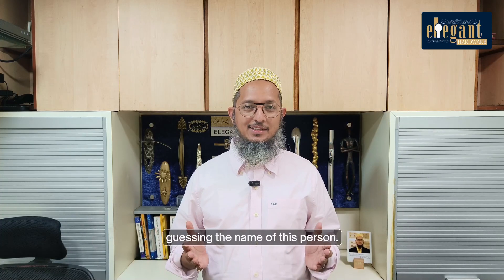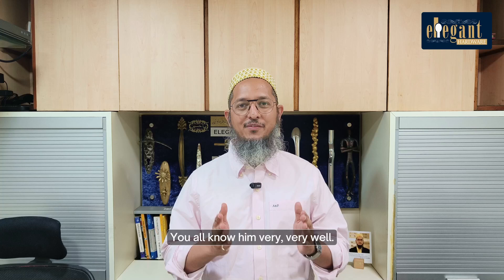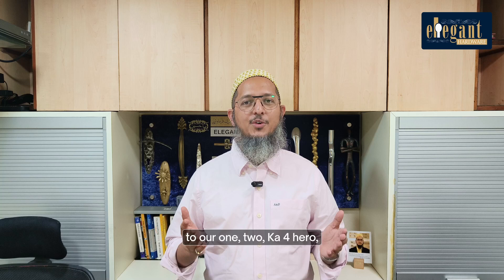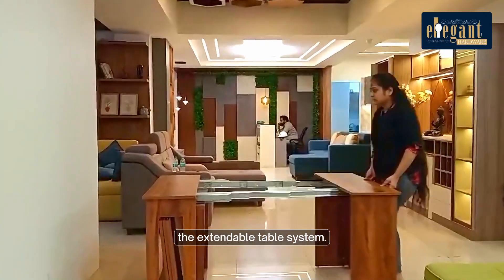Well, no prizes for guessing the name of this person — you all know him very, very well. But let me now introduce you to our One Tuka 4 hero, the extendable table system.